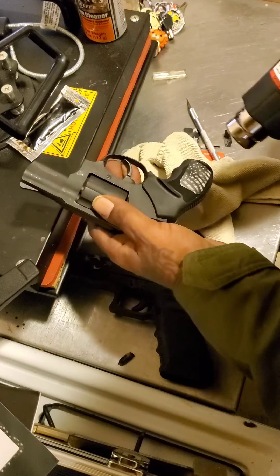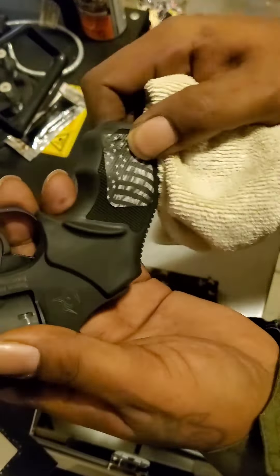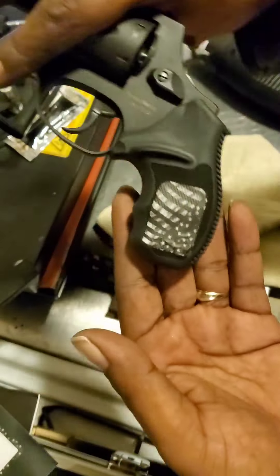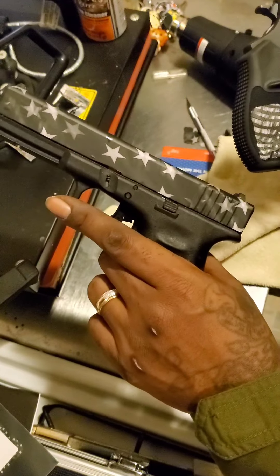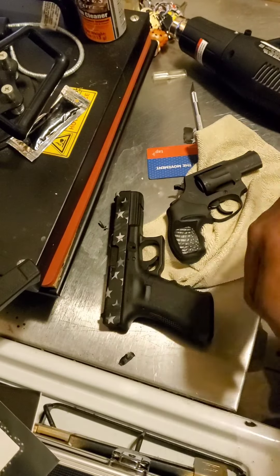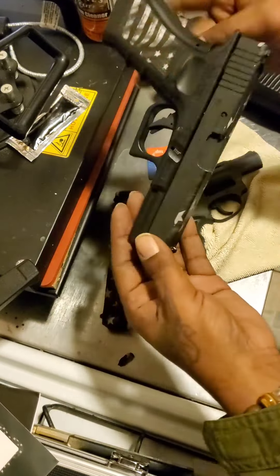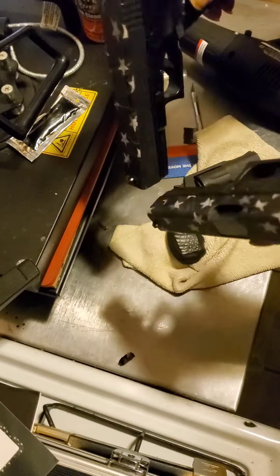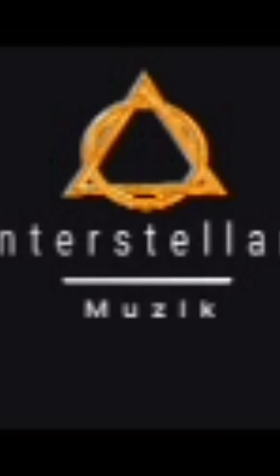You want to add something to make your gun look different and personalized — go out and for 20 bucks you can get a sheet and do what you want. They got other designs; I'm not into the red, white and blue but I'm definitely into my Black people-ness. Love y'all, I'm out.